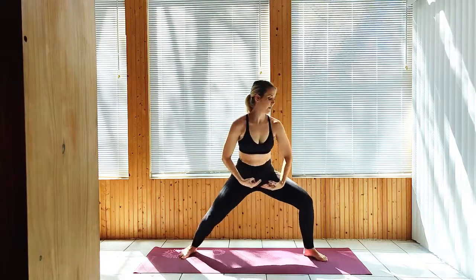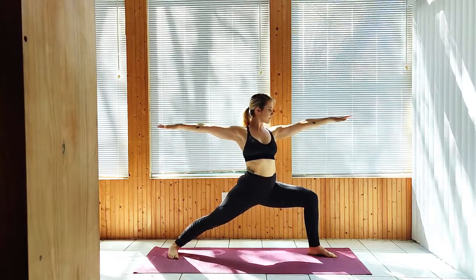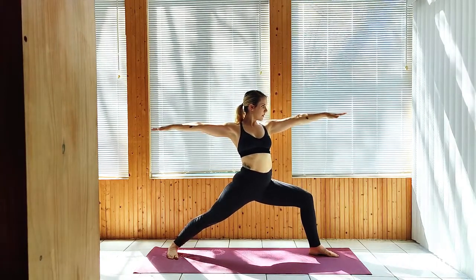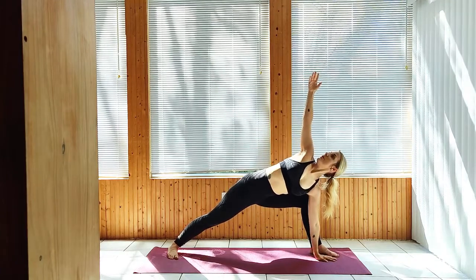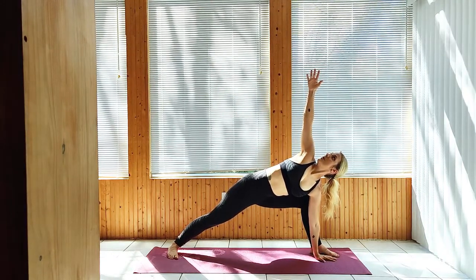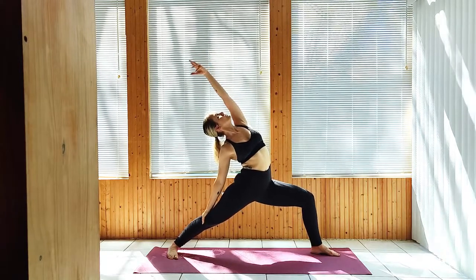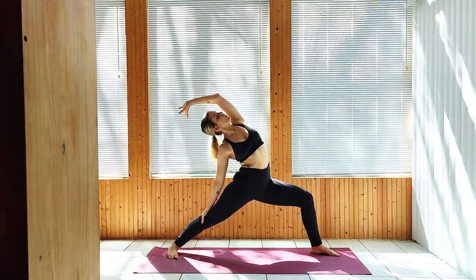Flowing to Warrior II facing the left side. Extended Side Angle. Reverse Warrior. Back to Warrior II.